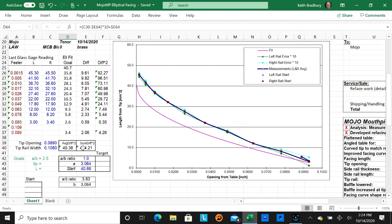To calculate the target curve, we click on the 'sum diff.' Here you have the left reading, the right reading, and your feelers. Then there's a calculation of the elliptical facing curve. I subtract whatever the fit says from the reading to get a difference — that's the distance between the magenta line and the blue line for each feeler, and it can be positive or negative.